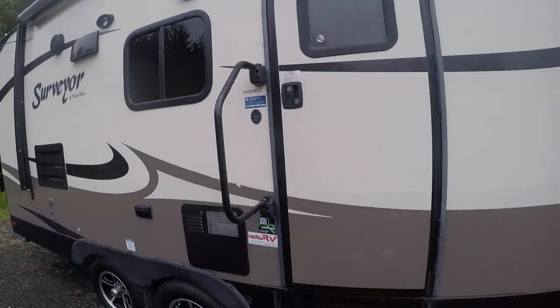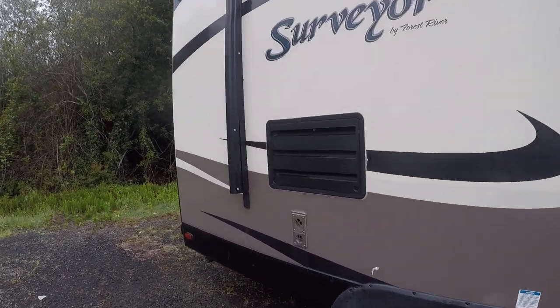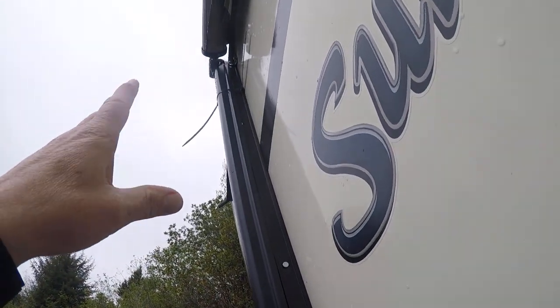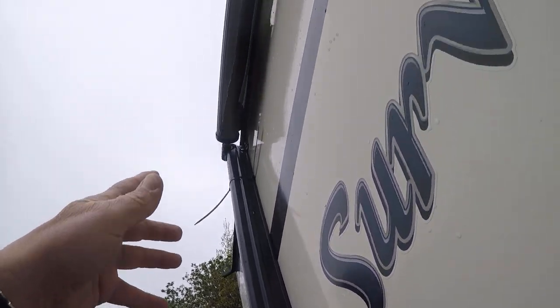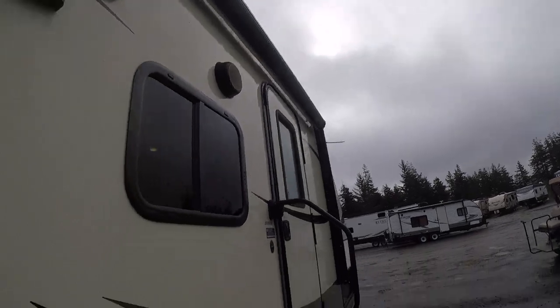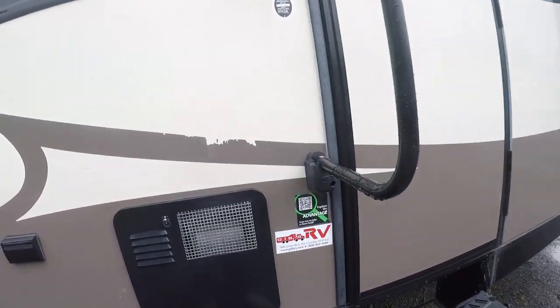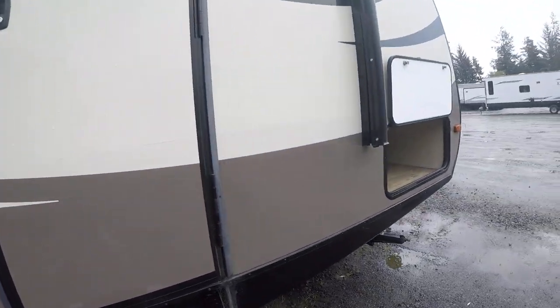It has a few issues. If you're a handyman, this would be a great fixer-upper. You can see the awning has basically been wired closed because it tore at some point in time — you can see daylight behind it. Tires are good. Body is pretty much good; there are a few spots where the decals are marred.